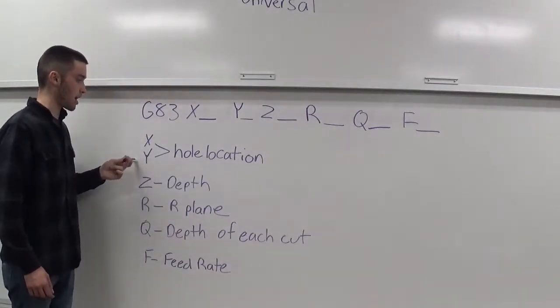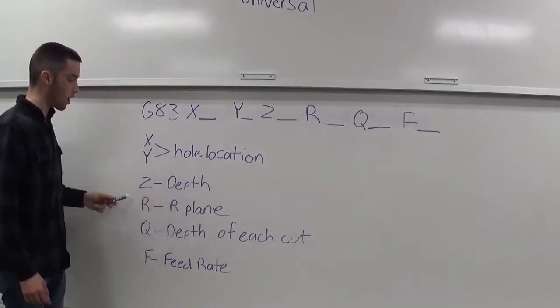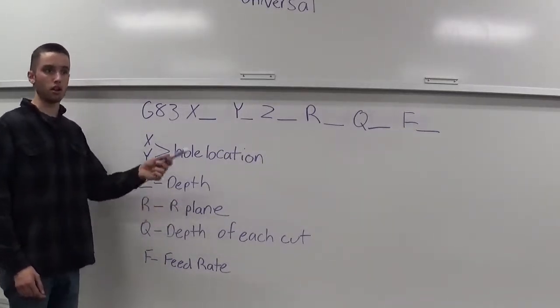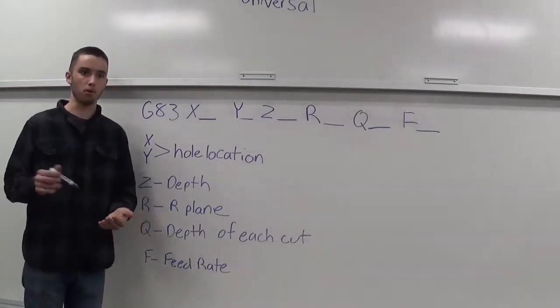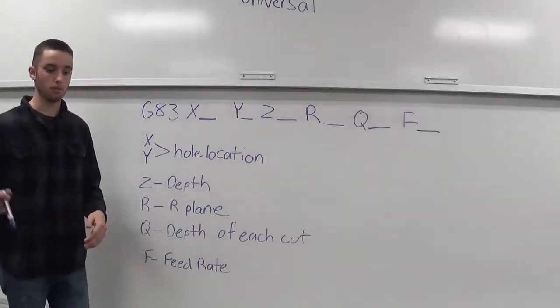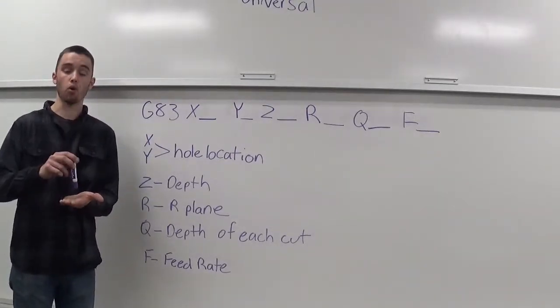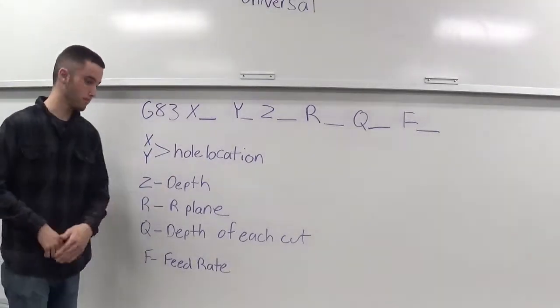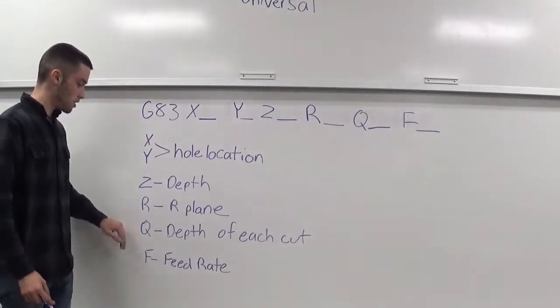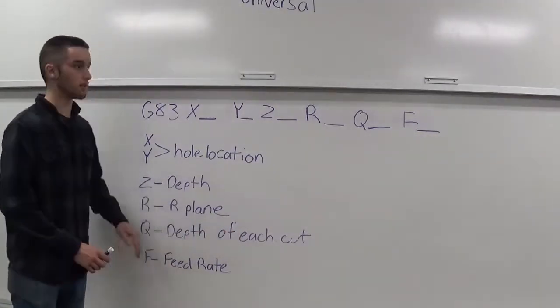Your X and your Y — that's the hole location. Your Z — that's the depth of the hole. Your R — that's the R plane. For example, if you plug in the value of 0.1, 100 thou, your drill's going to rapid down to 100 thou above where the hole location is, then start peck drilling, and then it'll come back up to 100 thou after it's done peck drilling.